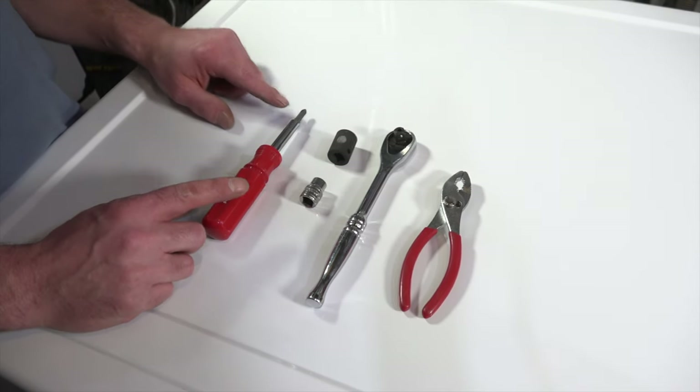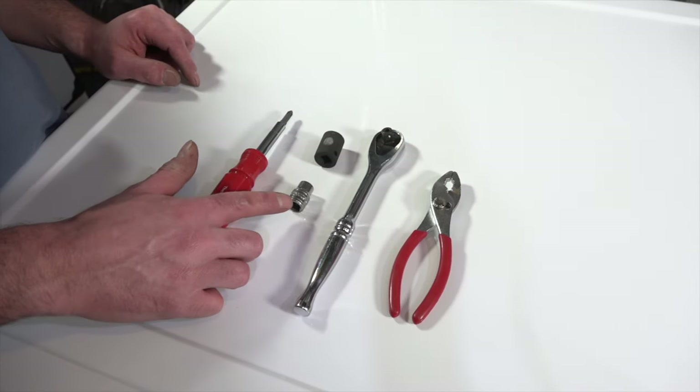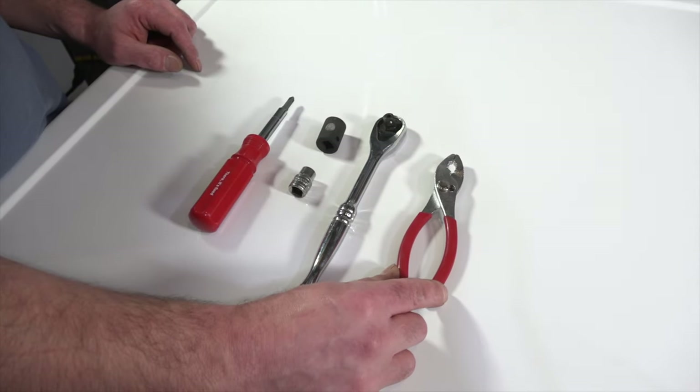To fix this dryer you're going to need a Phillips screwdriver or drill, a 10 millimeter socket, a 14 millimeter socket, and a pair of pliers.